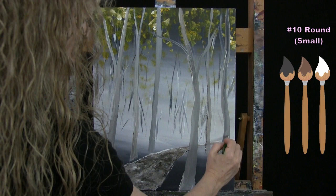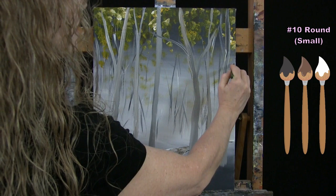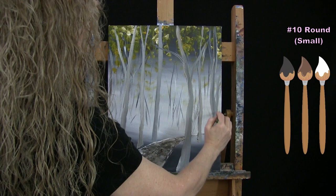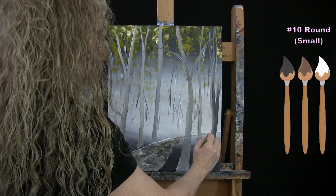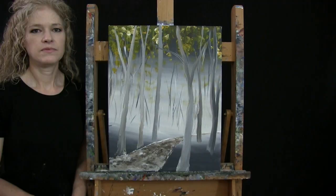Once I've got these foreground trees completed, we're switching back to the knife for the next step. These don't have to be perfect — we're going to put so much more information on them later. They just need to be a nice, natural, organic tree adorning your birch forest. Put the brush away and take out the knife.